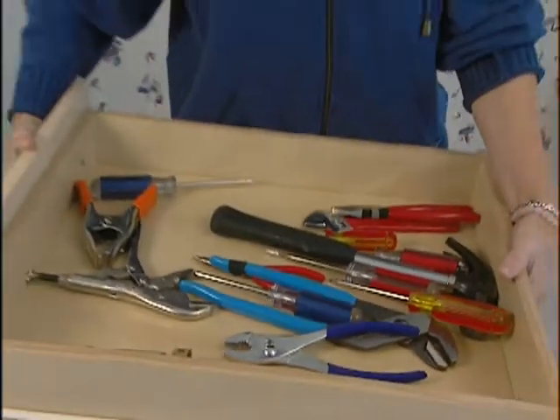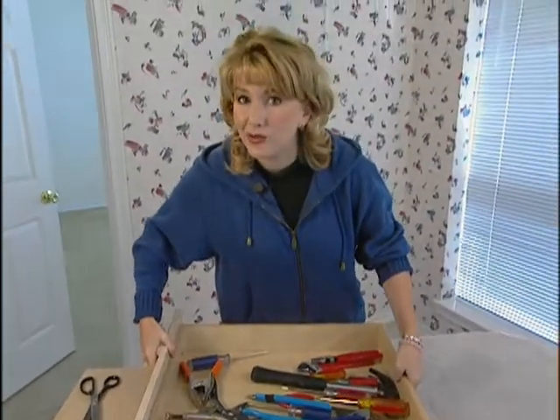Hand tools that are stored in drawers can often rust, especially if they're stored in your basement, garage, or outside tool shed. But here's a quick tip for you.